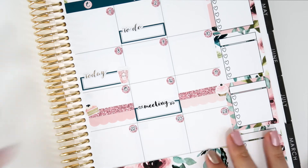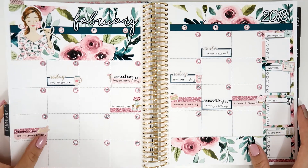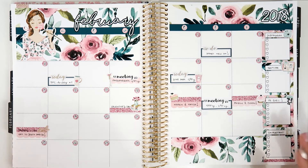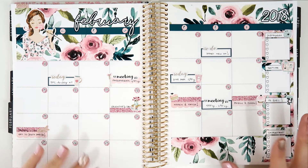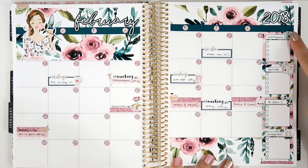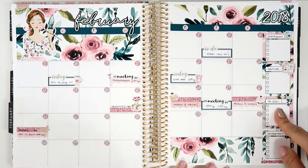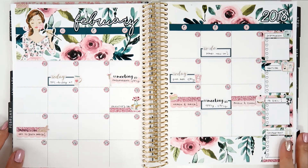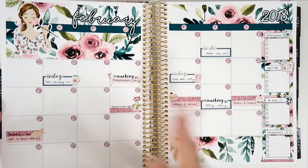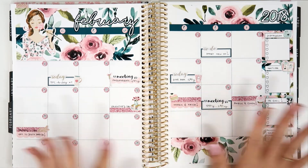Now I'm going to write everything I need to and show you how everything looks. So this is how the full spread looks for now — maybe in the future I'll add other things if new events come up. I added some of the deco that came in the kit and wrote Instagram, YouTube, PR girl, and important — this is a new type of section I did this time. I always do goals and all that stuff but this time I did something different and I really like how everything looks with the colors.